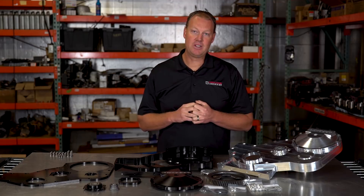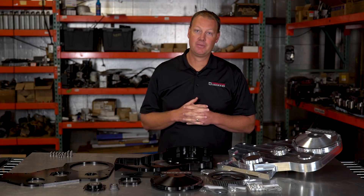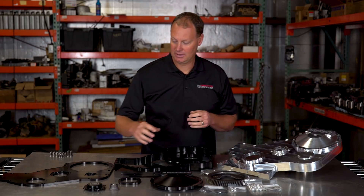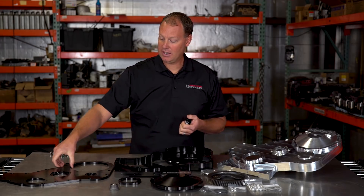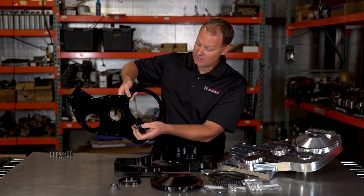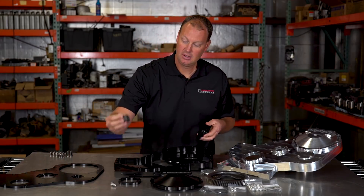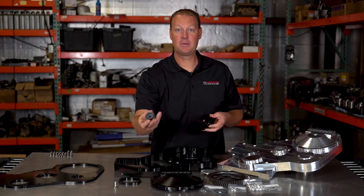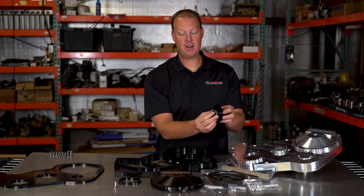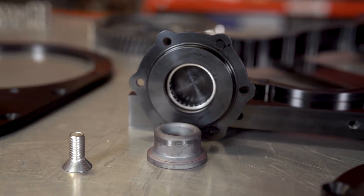We put a few videos out recently about engine issues — we were blowing up camshafts, just breaking them, and that was with our old cover. We learned that we needed to support the camshaft. So in the cover itself, we machined it — you can see how it's all cut out to accept this piece here, which bolts to the front of your camshaft and is supported in this bearing. Once we did this, we no longer broke camshafts. Our camshaft problem went away.